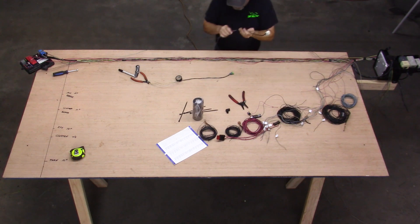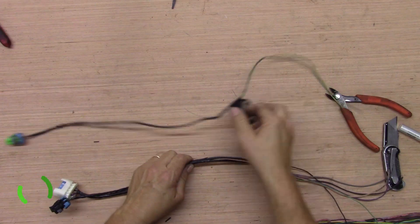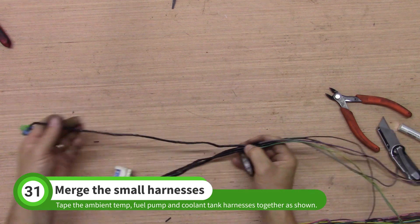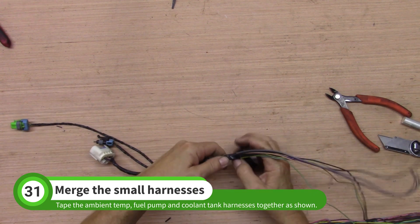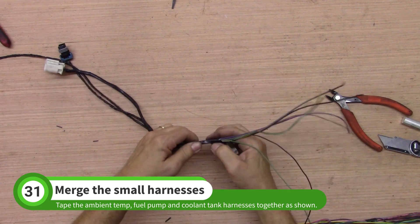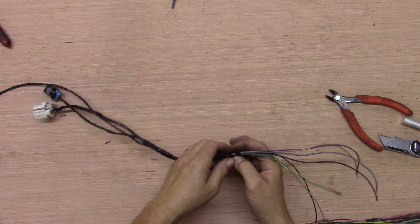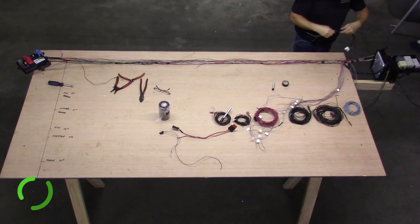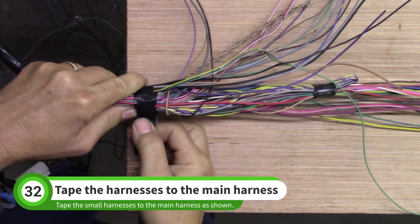Grab the coolant tank connector and the fuel pump connector. Place these connectors beside the temp sensor wires as shown — the temp sensor wires should stick out past the other connectors. Tape all of these wires together for about 8 inches. Hold this group of wires next to the main bundle near the fuse box housing and tape them all together as shown.